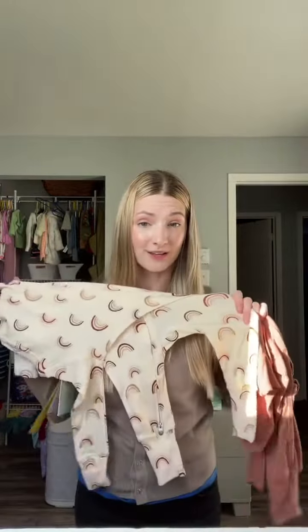Softness wise, they feel exactly the same. As much as I really want to love bamboo, it's just not sustainable in our house. So I think this is what we are going to do.